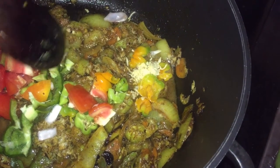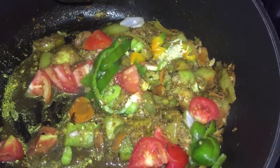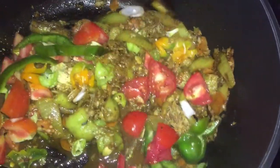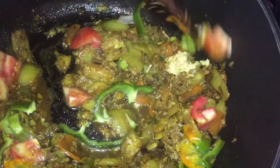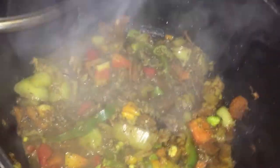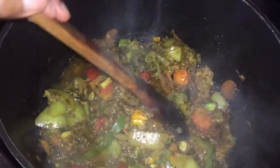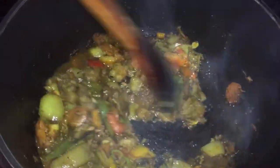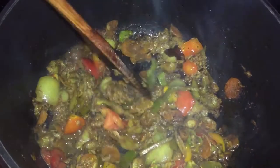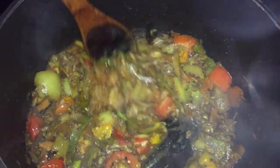The oil-based seasoning is on my channel — I'm adding tomato, sweet pepper, pimento, ginger, and garlic, and I am going to cook that in. I am not going to add any more salt because my oil-based seasoning already has so much flavor in it. That recipe was already shown on this channel, so you can check it out if you didn't see it.